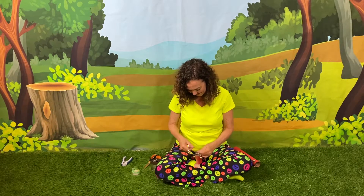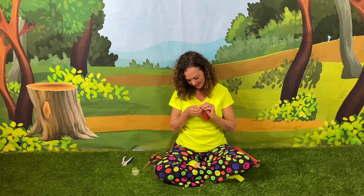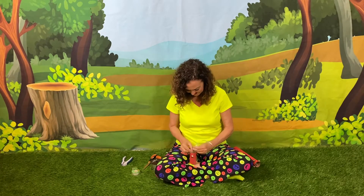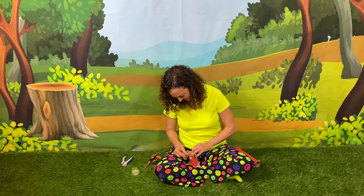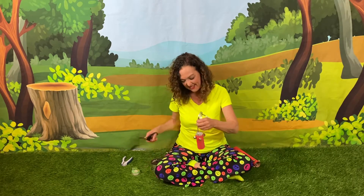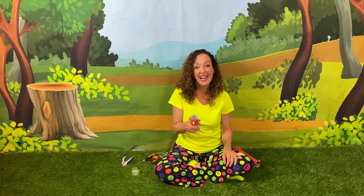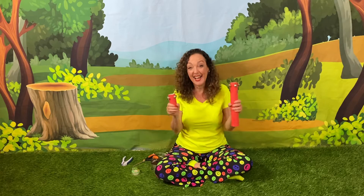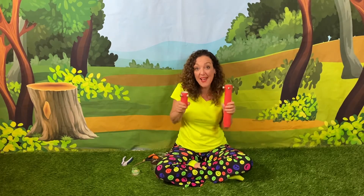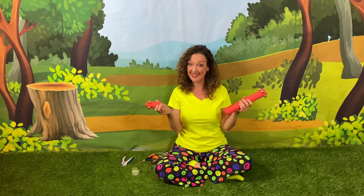Tie it twice so that it doesn't come undone. And then we'll trim it. Jingle bells, jingle bells — there you go!